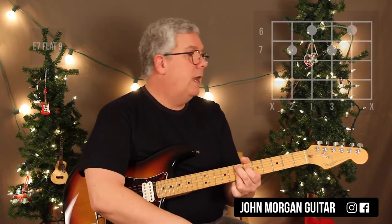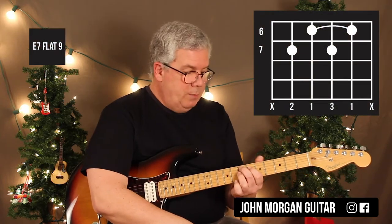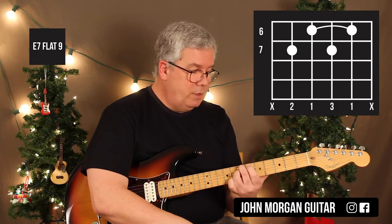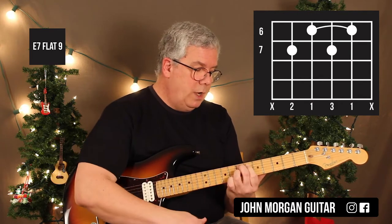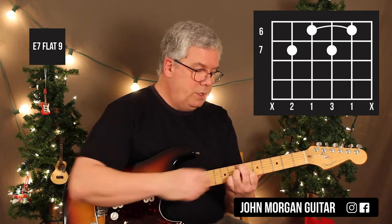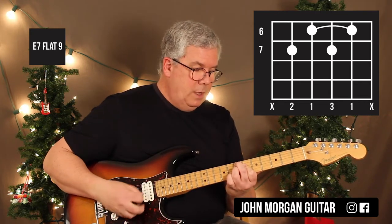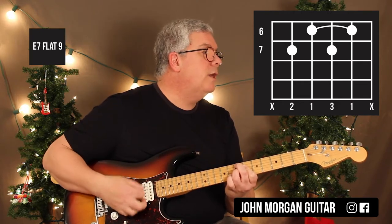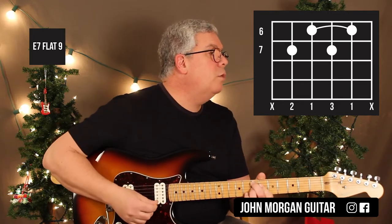Then I need an E7b9 chord — that's going to be the same spot: 5th string, 7th fret; 3rd string, 7th fret; and then that little hinge bar on strings 4, 3, and 2 at the 6th fret. I'm going to mute the outside strings even though they're both E's — I'm still going to mute them; I don't wish to hear them.